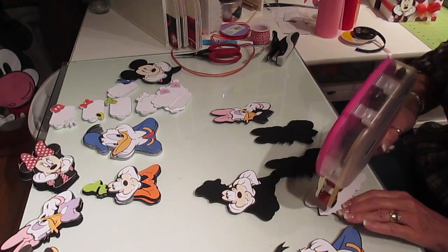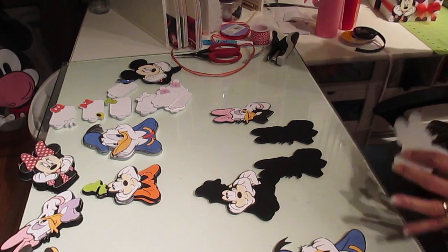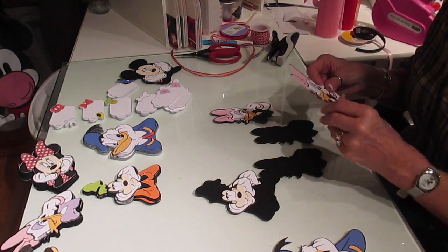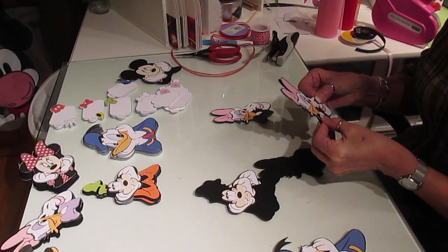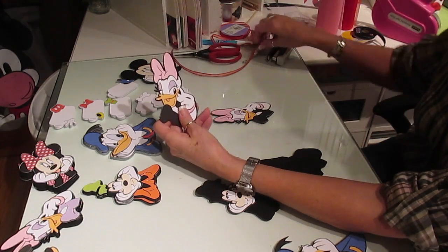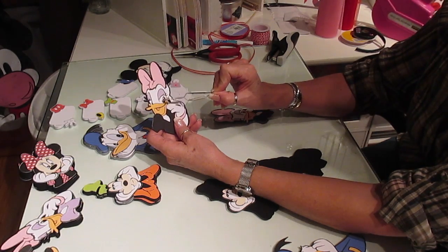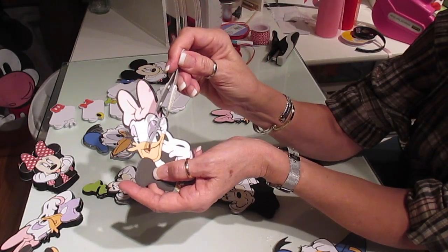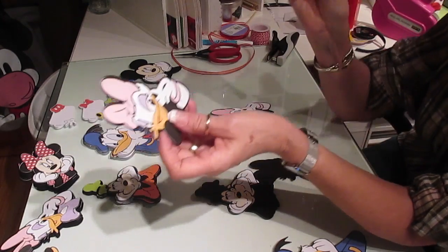Not only do they tear a lot, they're also a real nuisance to put together. I personally don't like them and they're a lot of work because the eyelashes are one piece, the little whites of the eyes are another piece, this little piece inside the beak or inside the mouth is another piece, the bracelet, the hands — there are a lot of pieces.